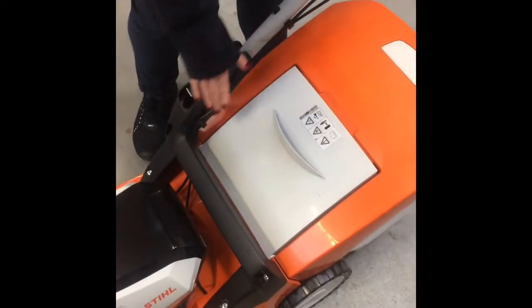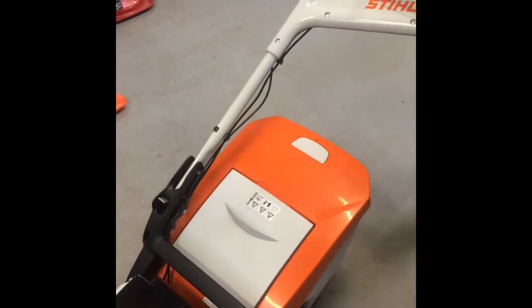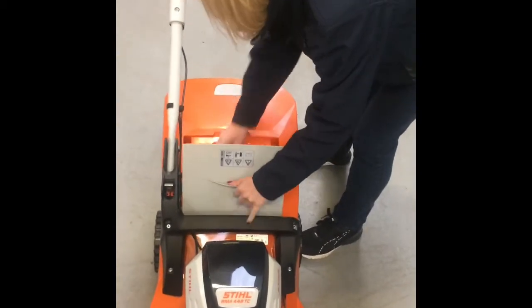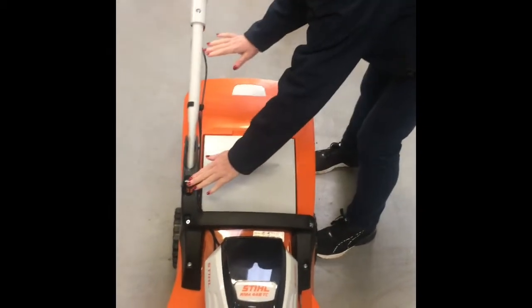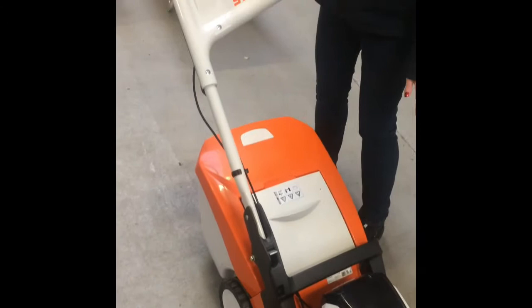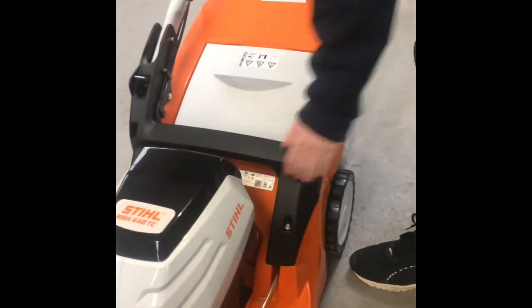So with having just a single handle, it makes it so much easier to take the grass box off. The grass box comes off like that, and then you can easily go back in, only having one handle. This handle can adjust as well to suit the height of the person using it, and there's height adjustment on the lawnmower depending on how high or low you want to cut your grass.